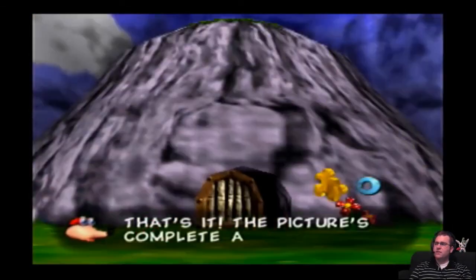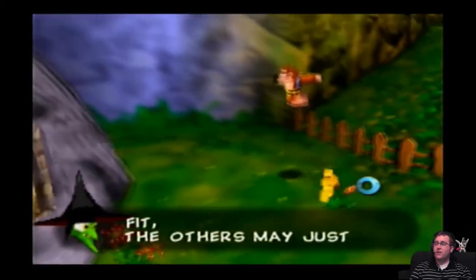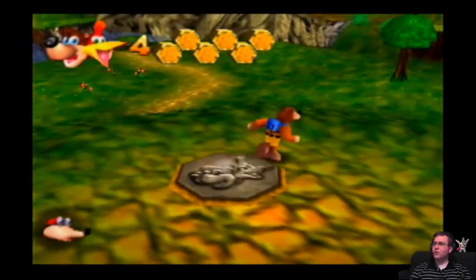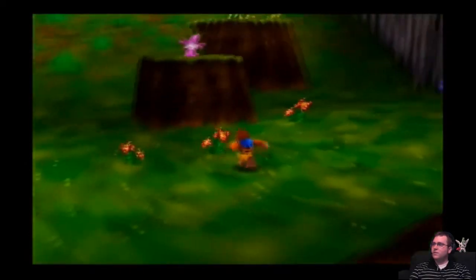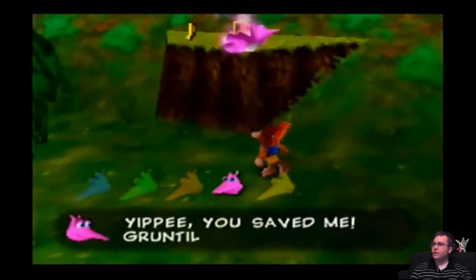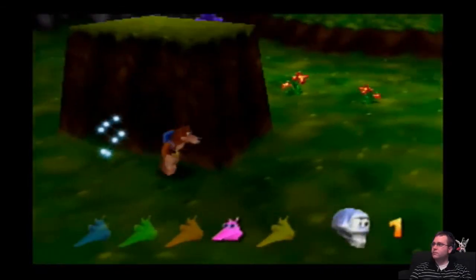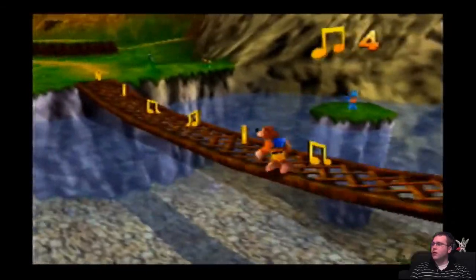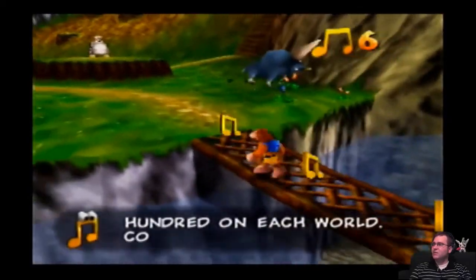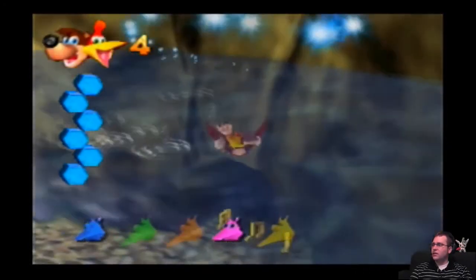Most of the dialogue that happens after this is either quests — although Grunty is kind of funny to voice, in my opinion. With the rhymes and stuff. Oh, and Mumbo too! Three new moves. I'm collecting all these things and the game's having a hard time keeping up with me. Isn't that funny? Just don't die, Luke. You really do not need to die in this game.